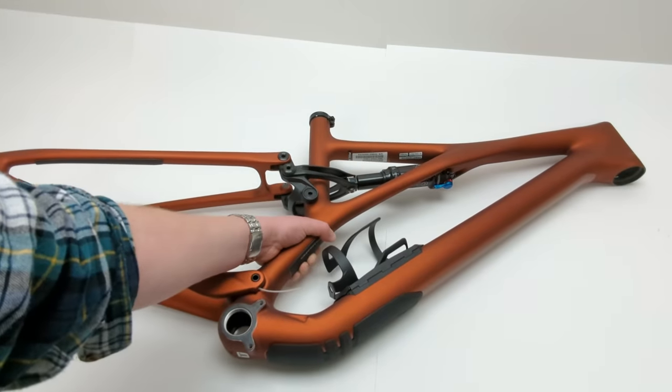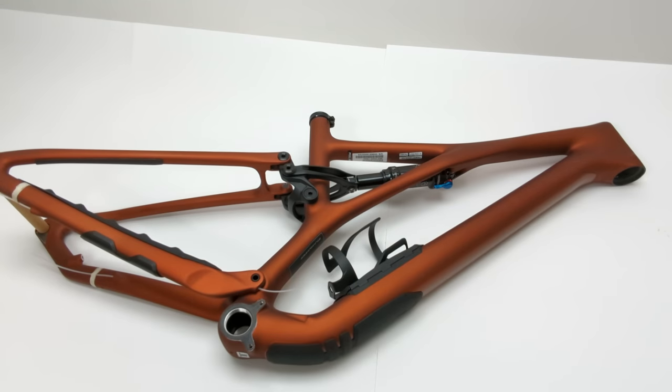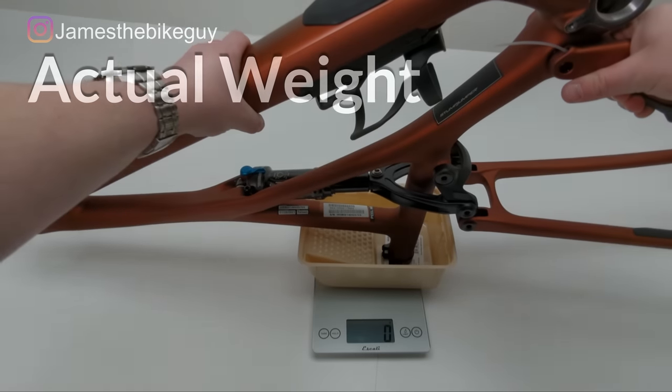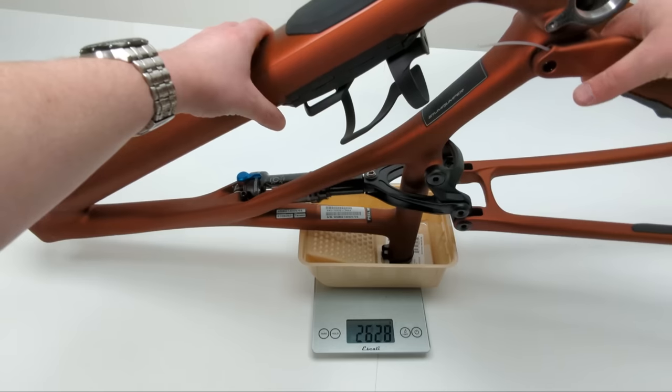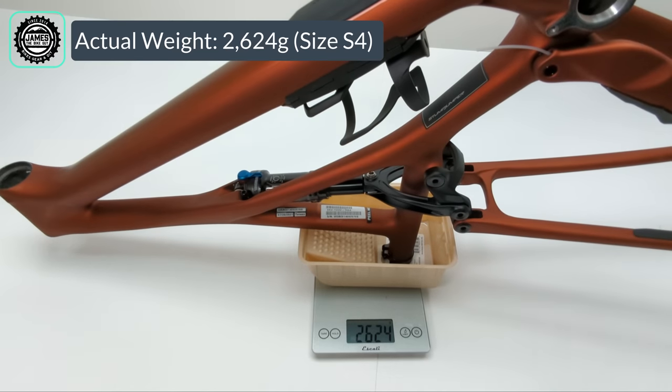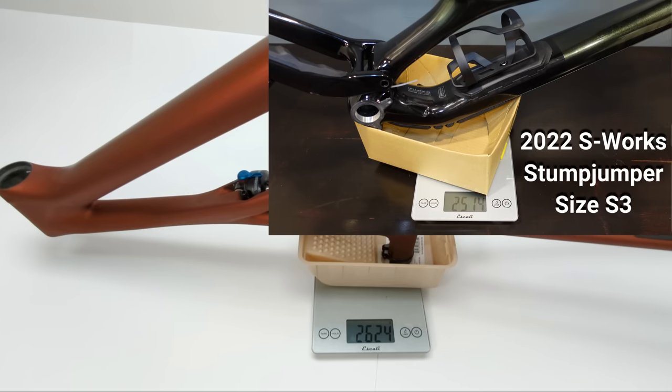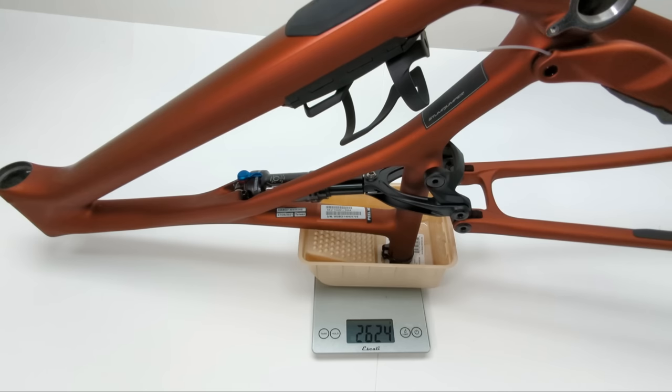That's a quick look at the new 2022 Stumpjumper Carbon frameset. Placing the frame on the scale, it comes in at 2,624 grams, which isn't too bad considering the S-Works version is only about 100 grams lighter at 2,514 grams.